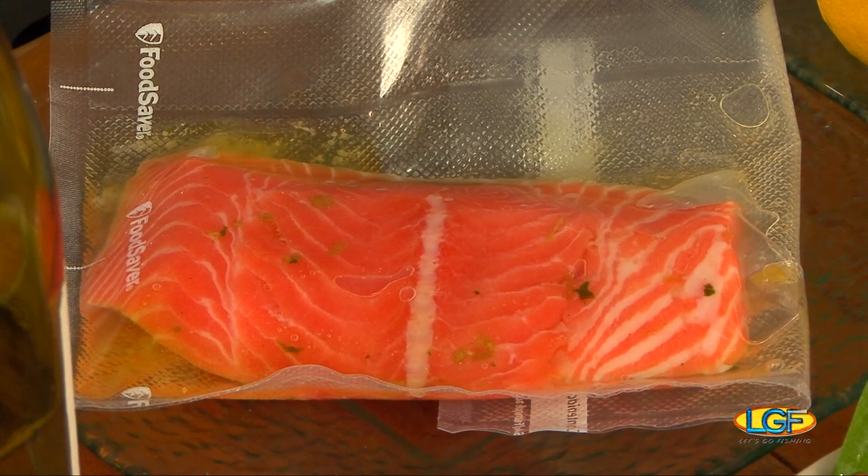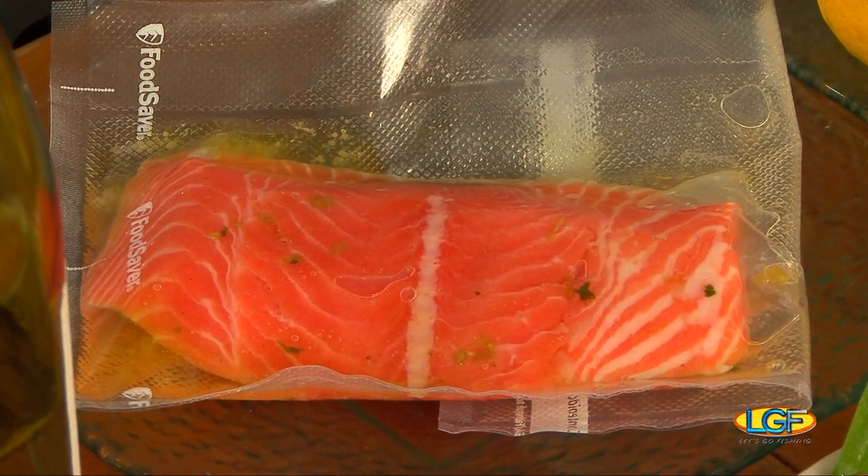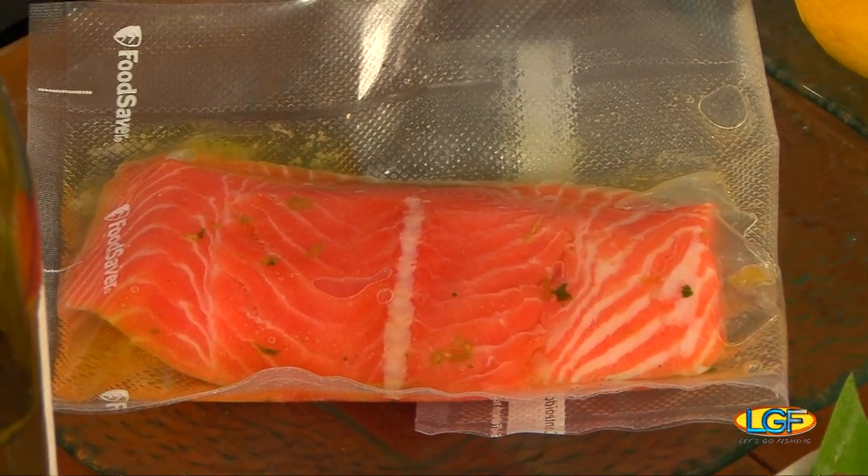The togarashi glazed salmon. Basically, all you do is get a vacuum-packed sealer, pop in your marinade of oil — we have ginger, cilantro, lemongrass, and olive oil. Very simple.